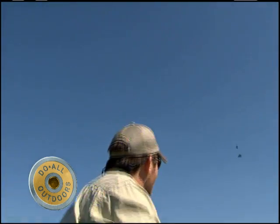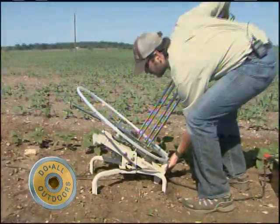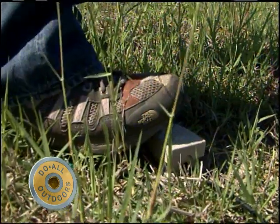One of the best, most efficient automatic traps you'll ever find — the White Quail is a clay shooter's dream come true. Features include adjustable angles and foot pedal release.